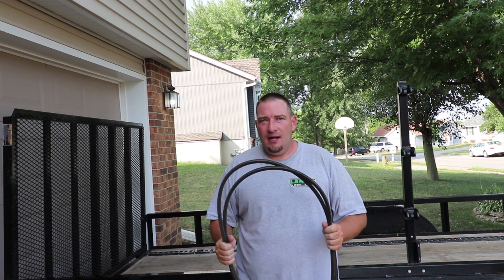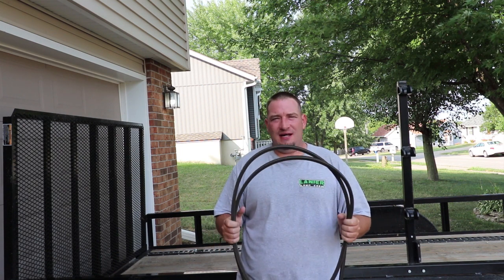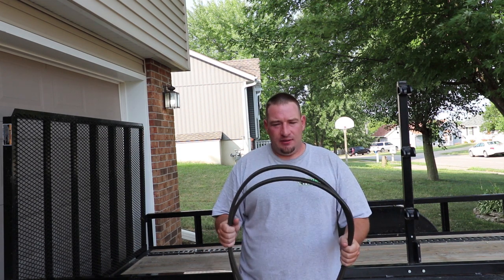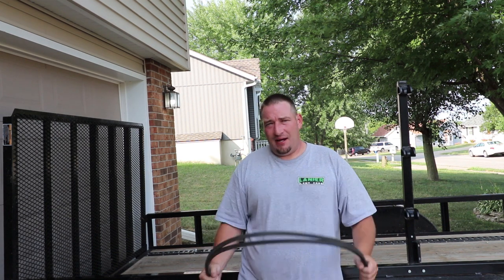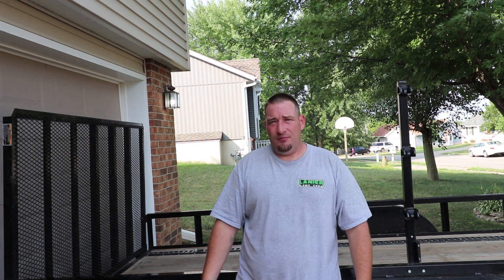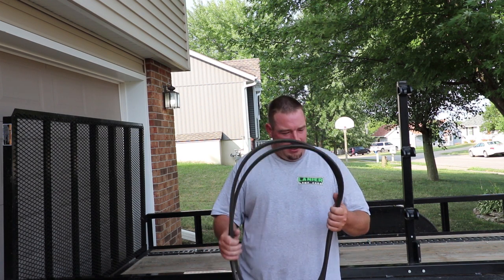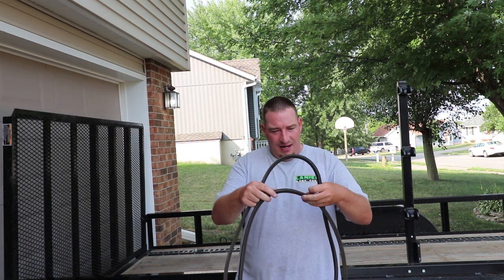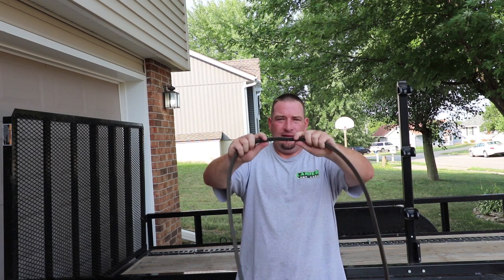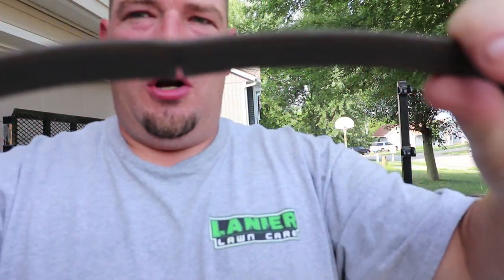So I was out mowing a yard the other day and I heard this weird noise. I shut the blades off just to see and it quit. Then I shut them back on and it started doing it again. I said, maybe it's just the pulley or something. I didn't see anything really wrong, so I shut the blades back off. And when I did, I happened to notice right where I had shut the blades off — there was a small crack showing in there.